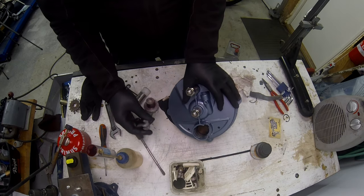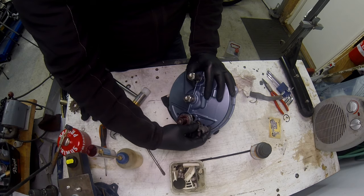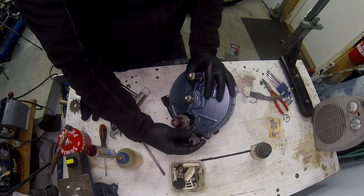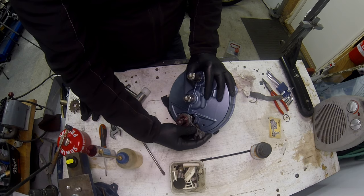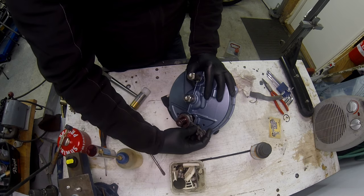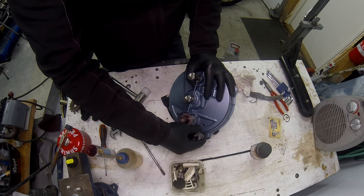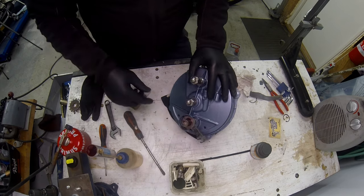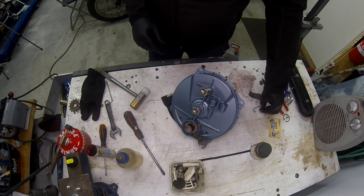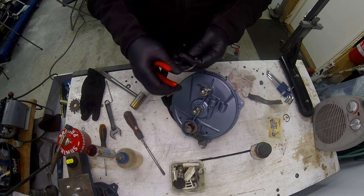That job's done and this is dead easy because you've got these slats that they fit in - just have to line them up. There we go, press that in. Then we've got the circlip - a brand new stainless one from MB.